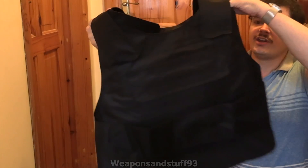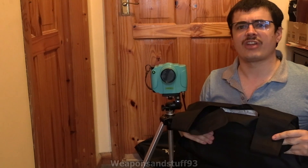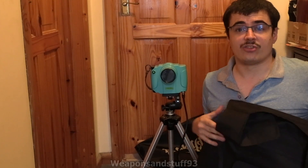Bear in mind, I think these were under £20. It's a pretty cheap and nasty carrier it's in, but the point is it's actually got some steel plates or something like that in it. The metal plates in the front and back, although they rattle a bit, is what protects you.